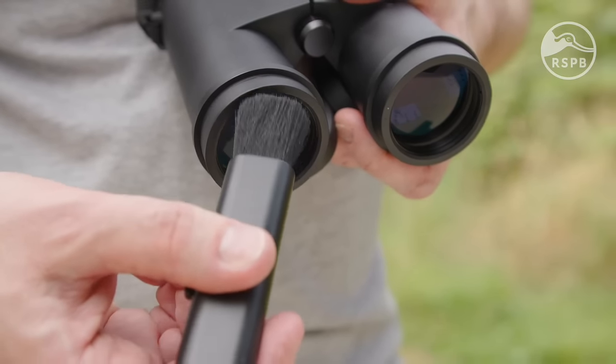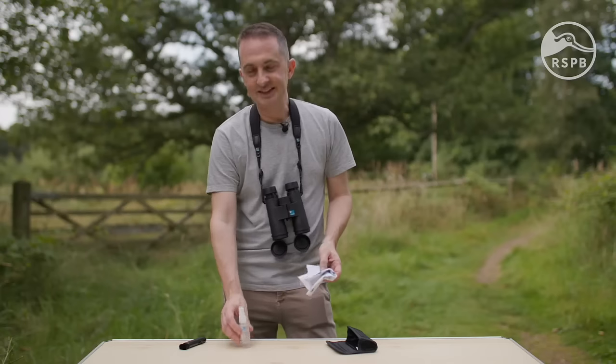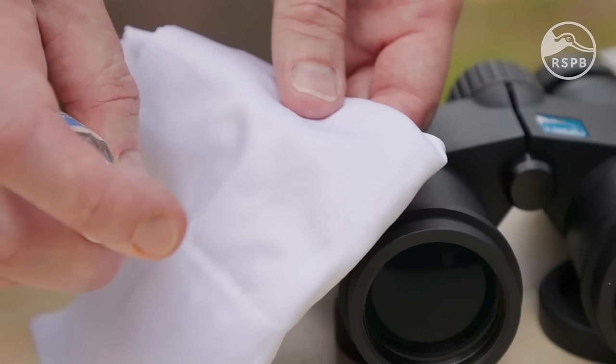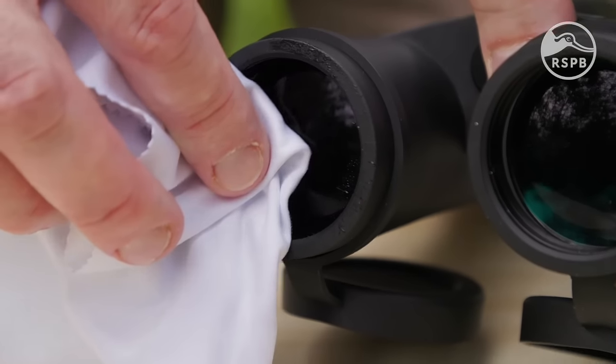After you've brushed off the dust, you can use a lens cloth and some cleaning fluid to clean the lenses. Remember, don't use water or breathe on the lenses as an attempt to clean your binoculars.